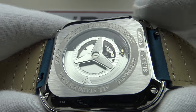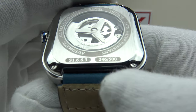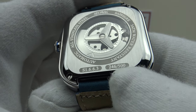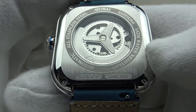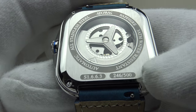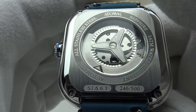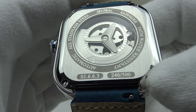The case back is a screw-down stainless steel exhibition case back with the reference number of the piece. This is a limited production run of 500 pieces, and every one is individually numbered — this is number 246 of 500. It's screwed down with four flat-head screws. However, the screw-down exhibition case back only provides 30 meters of water resistance, which is disappointing at this price point. For a push-pull crown piece at $650, one would expect a minimum of 100 meters. 30 meters is weak specification.